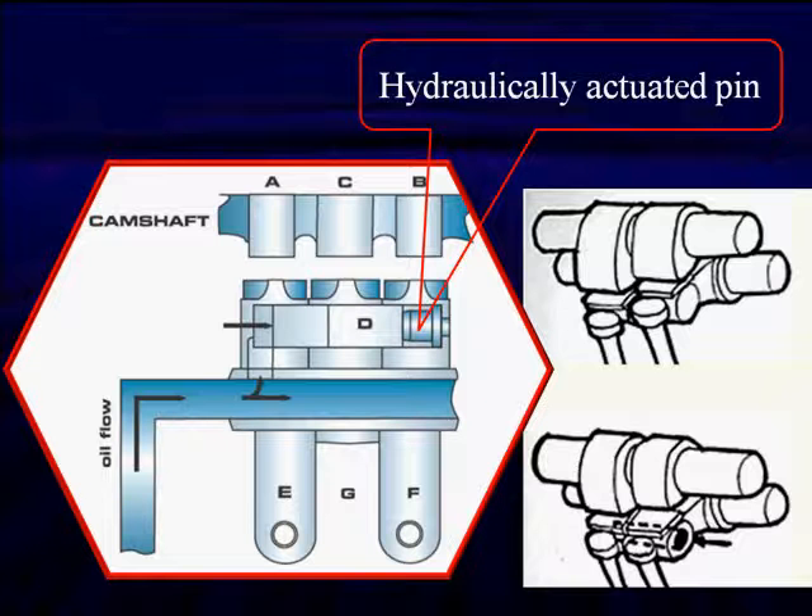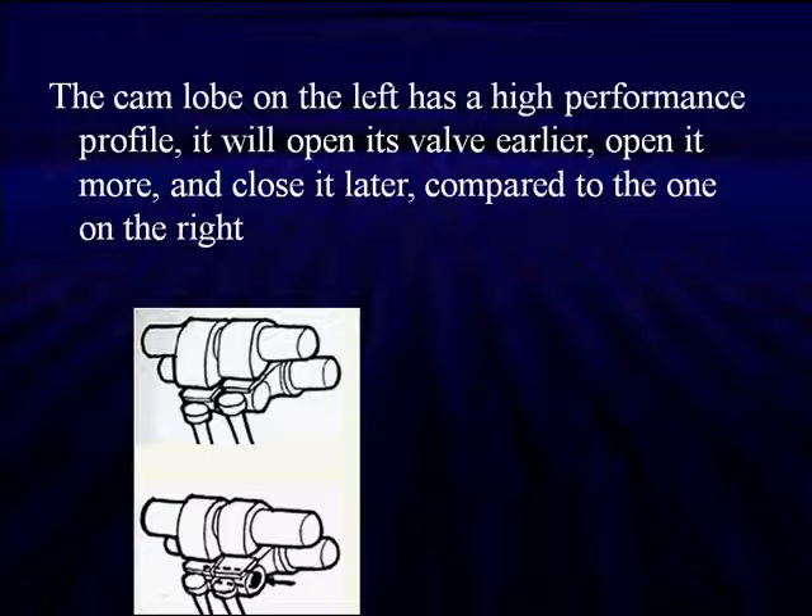It's a very simple system. This hydraulically actuated pin closes in and locks cam lobes A, B, and C together. Since cam C is the highest cam lobe, the valves will now follow the C cam lobe. During normal operation, they're working on A and B. The cam lobe on the left is a high performance profile — it will open the valve earlier, open it more, and close later compared to the one on the right.